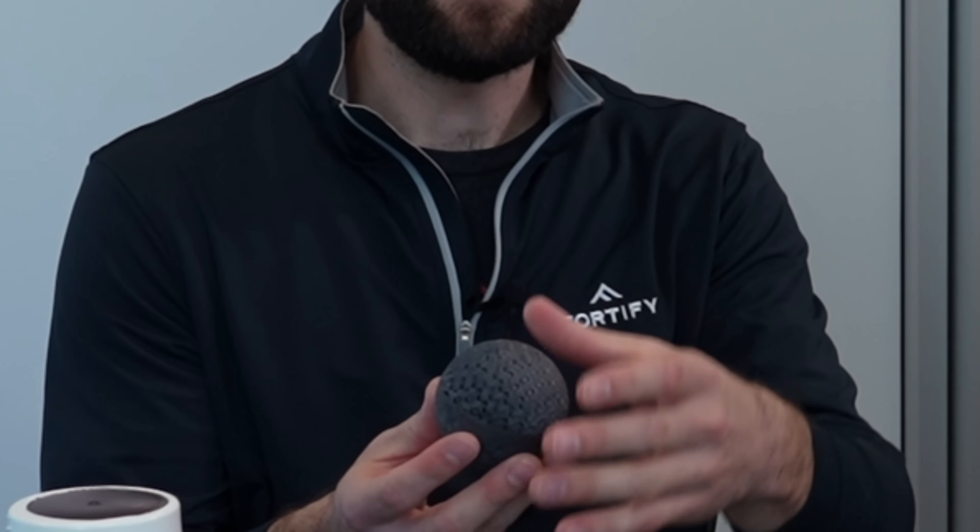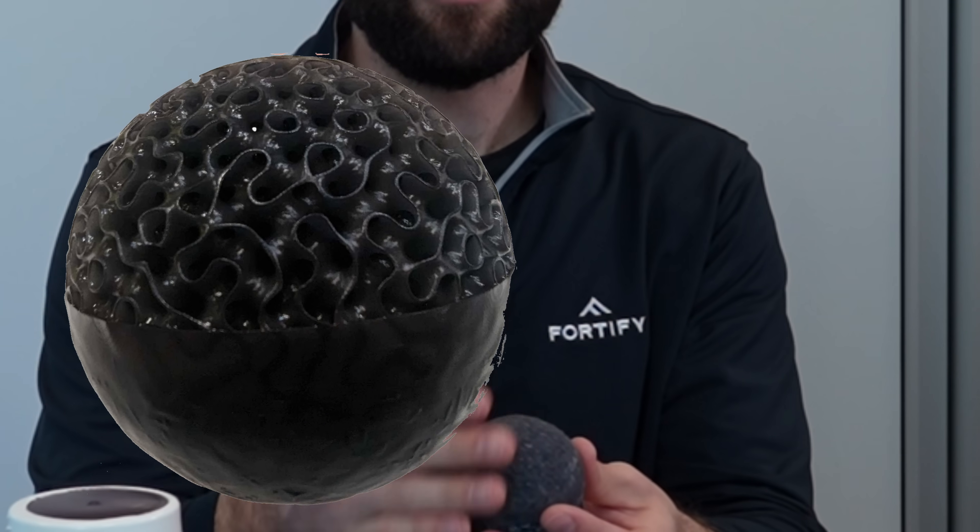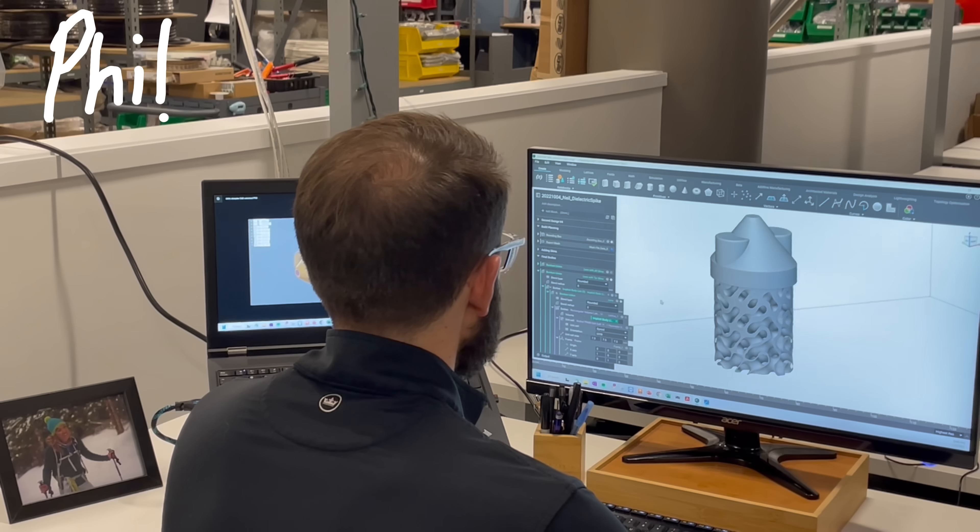So if you look at this device, this is a Lundberg lens. On the top side you can see the exposed gradient refractive index lattice geometry, but on the back side here we have a solid skin.